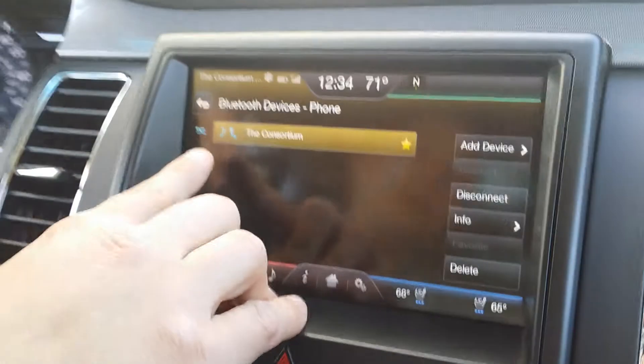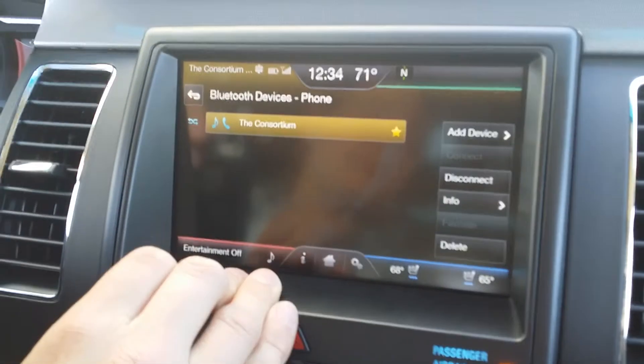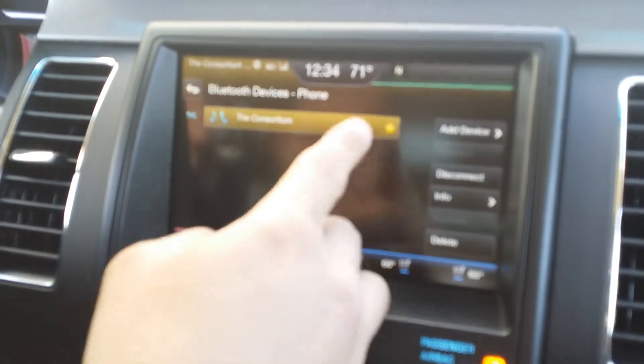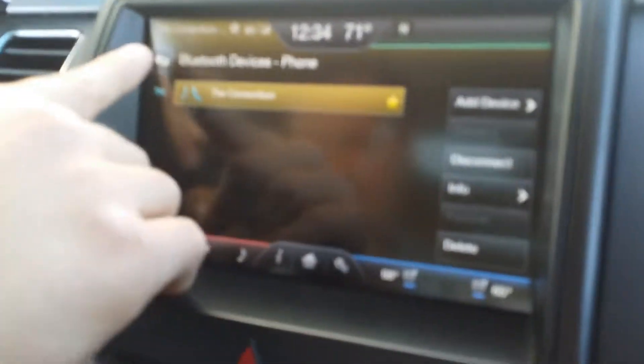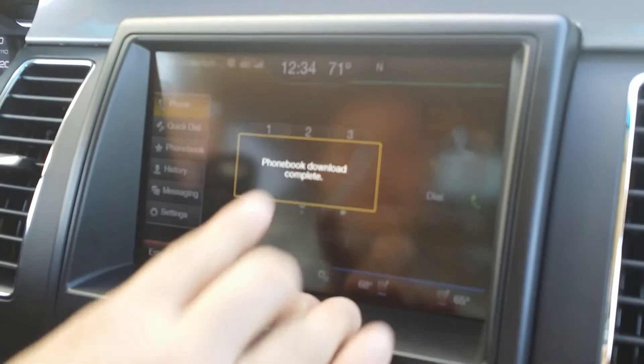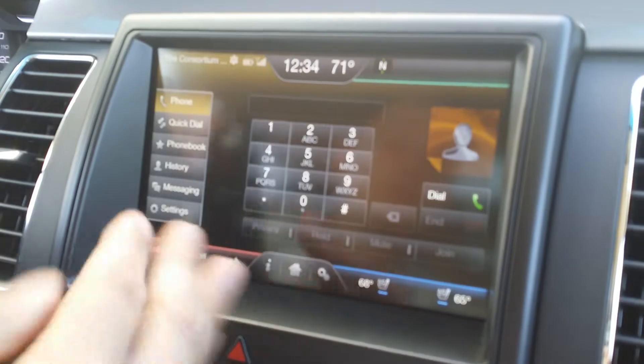You'll notice that if you have multiple people in the family who have Bluetooth-capable devices, you can set all of their phones to come through the vehicle. You will have favorite options. In another video I'll show you how to access Bluetooth audio, so you don't have to use any wires to listen to your music while you're driving.